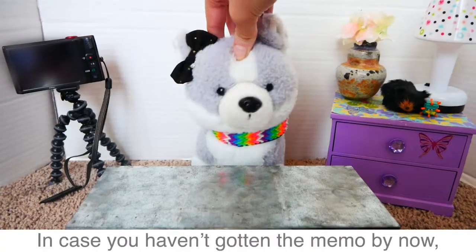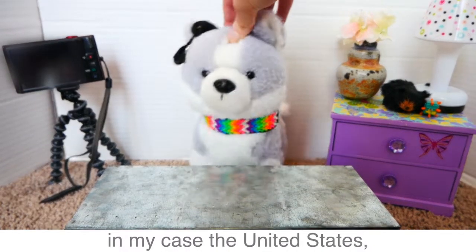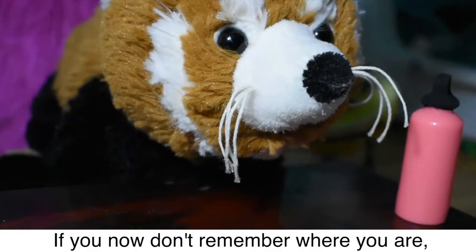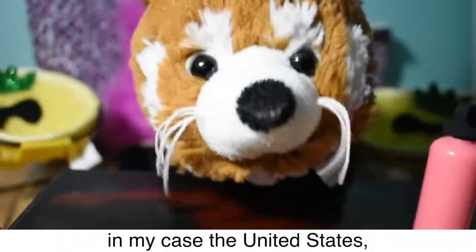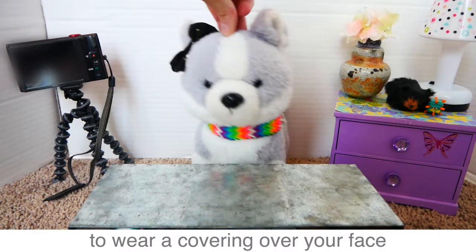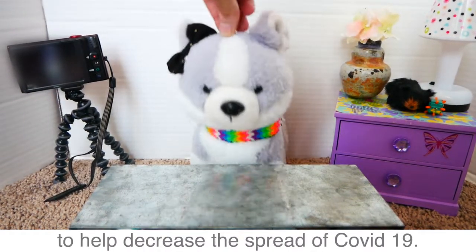Hello my friends. If you haven't gotten the memo by now, wherever you are in the world — in my case the United States — it is safest for you and the people around you to wear a covering over your face while anywhere in public to help decrease the spread of COVID-19.